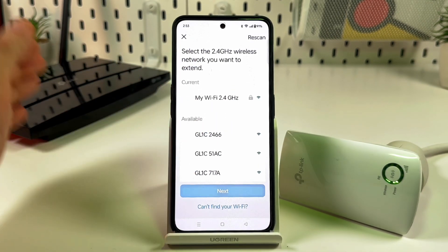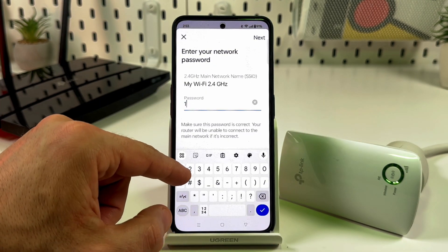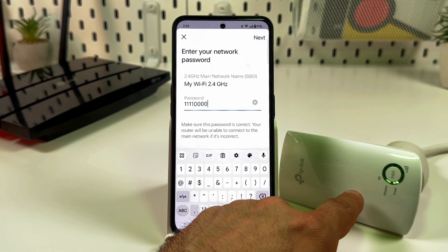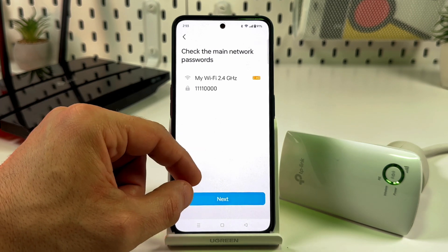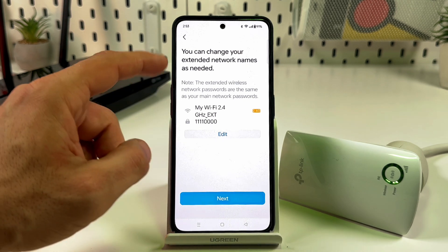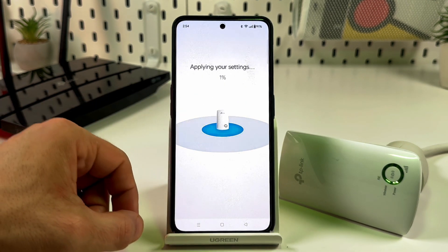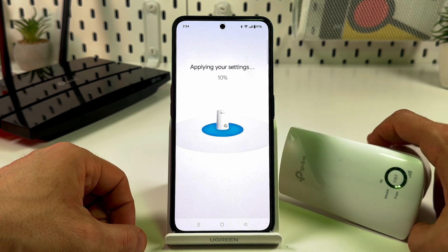Select your router's name and enter your current Wi-Fi password. Keep in mind this is a single-band extender, so it does not work with 5 GHz bands. If everything is correct, tap Next. You can also rename your extender's network if you wish, or keep the default, then tap Next again.